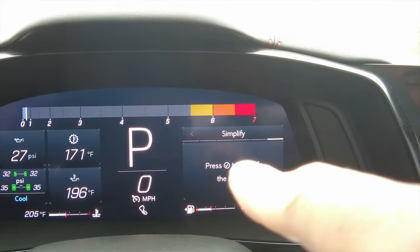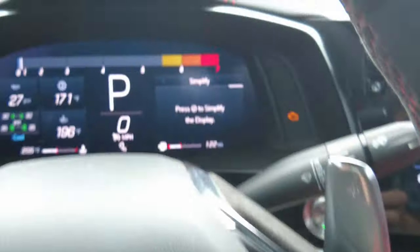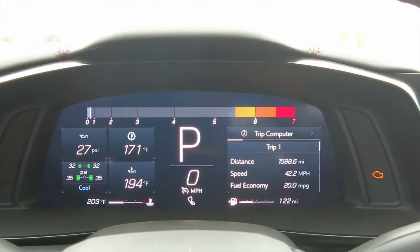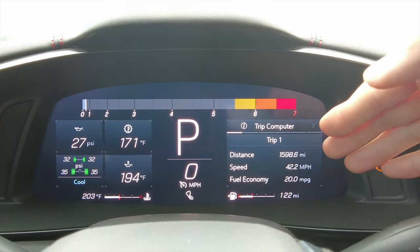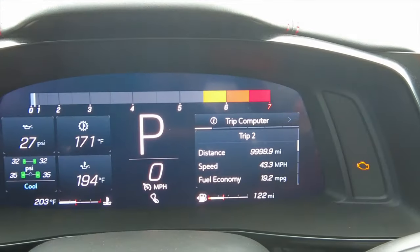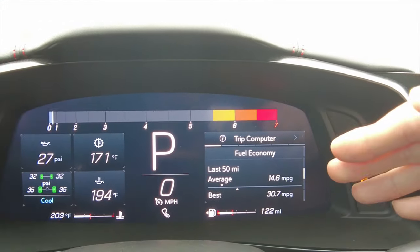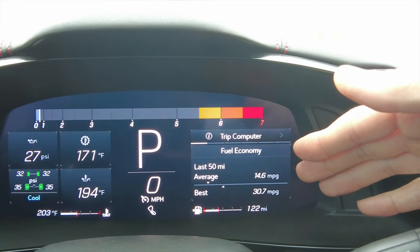Let's go to the first menu — the trip computer. You've got your usual trip info: distance, speed, and fuel economy. Scroll down to get to trip two, scroll again for more fuel economy details. Over the last 50 miles I averaged 14.6 miles per gallon — I've got a heavy foot.